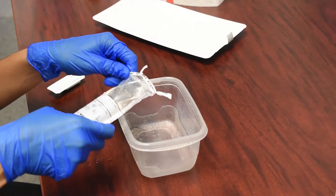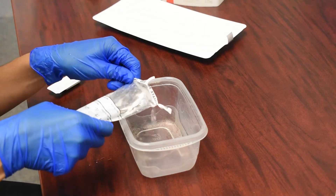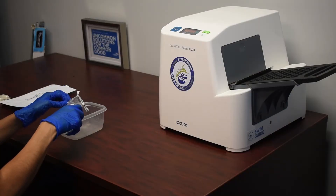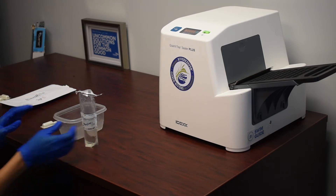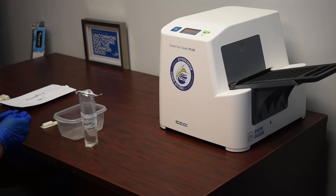We'll pour out any excess sample that is in the Whirlpack bag. The Whirlpack bags are marked with a 100 milliliter fill line to help us ensure that we have a 100 milliliter sample.